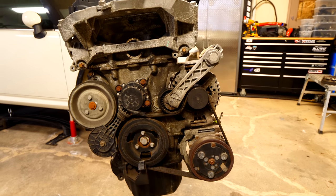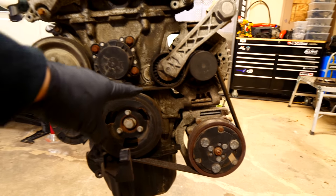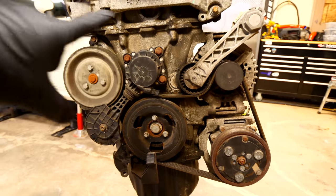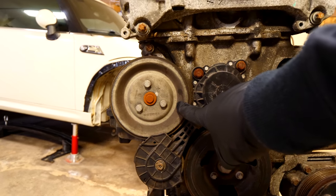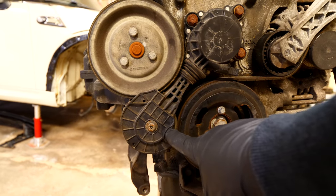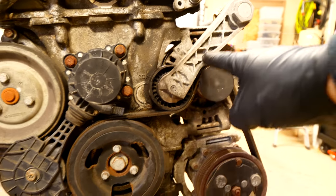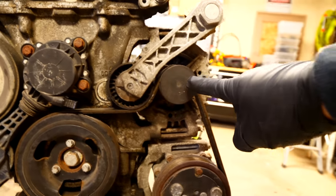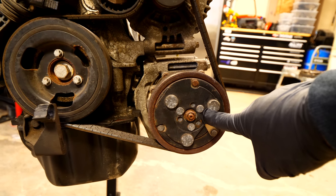Working on the front side of the motor, we need to look at the different pulleys so we can take off the serpentine belt. Working from left to right, we have the coolant pump wheel with the coolant pump on the back, the friction wheel, the crank pulley or harmonic balancer, the tensioner, the pulley for the alternator, and last but not least, the pulley for the AC condenser.